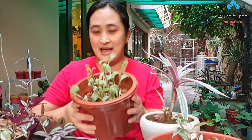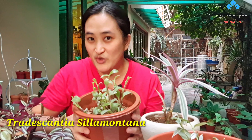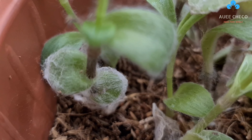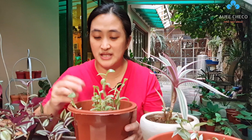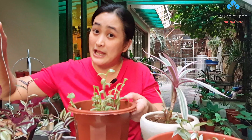I almost forgot - there's one more. What do they call this? Tradescantia sillamontana. Good thing I remembered. Tradescantia sillamontana - this is also called Cotton Panda. Because as you can notice, the leaves are covered with something like a spider web. When I bought this, it was completely wrapped in spider web. Maybe now it's not as much because it's been in the shade.